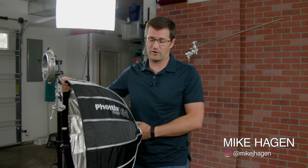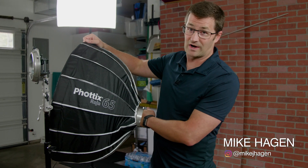Hey, this is Mike Hagan. I want to talk to you about this really cool product by Photix. It's called the Photix Raha 65.